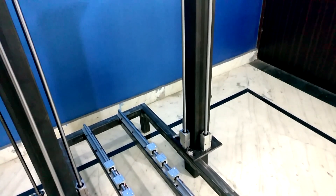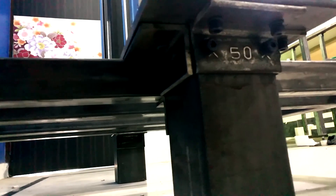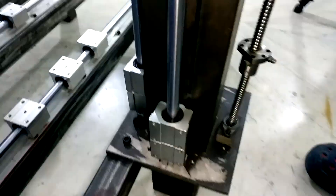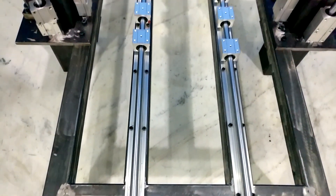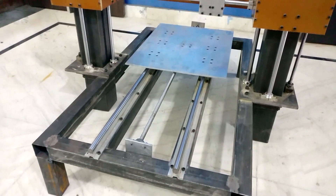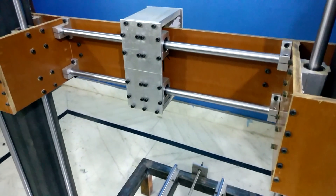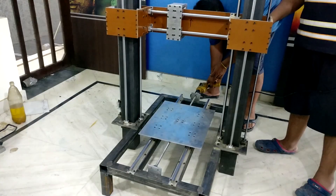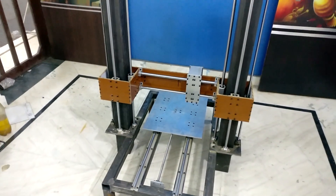Hey folks, welcome back to part 2 of building a 3-in-1 CNC machine. If you are new to this channel and like these kinds of builds, definitely recommend you to subscribe. It would be great if you like this video, and don't forget to watch part 1 if you wanted to make this kind of build. In part 1, I was able to complete the overall structure and installation of the Z and Y axis. In this video, I'm going to complete all three axes including the ball screw. So without further delay, let's build it.